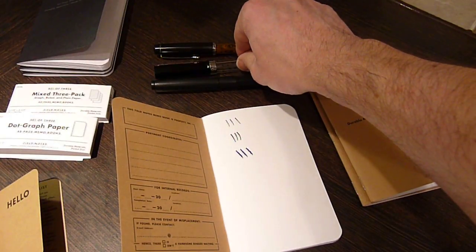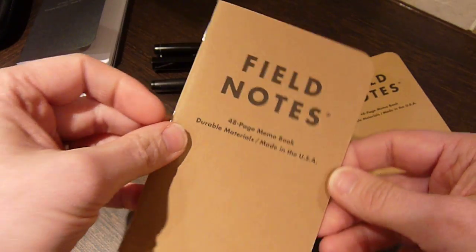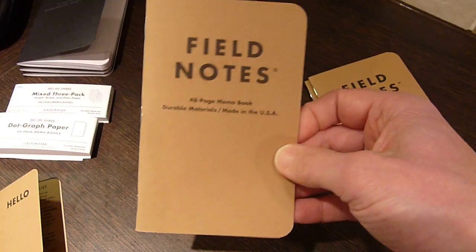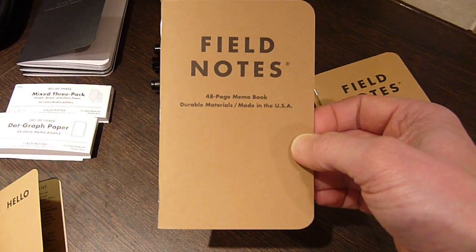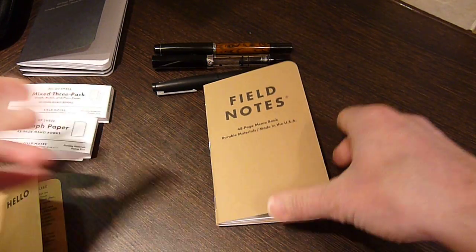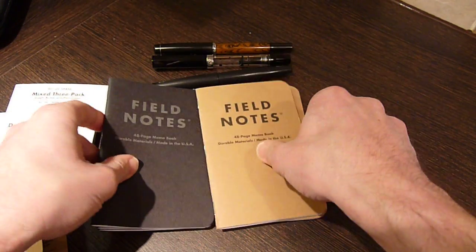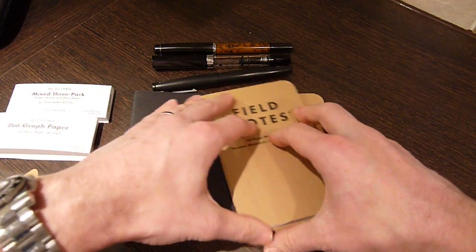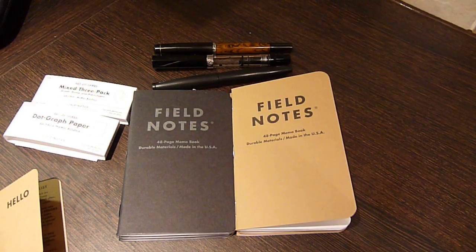Nice little notebooks, but not that easy to get in the UK, so do check out bureaudirect.co.uk — they carry a good range of these normally, along with a lot of other good stuff. There aren't many places in the UK where you can pick these up with ease, certainly not on the high street. I really like them and find them really useful — I carry one around and keep my notes for YouTube videos in it, just little observations to jot down day to day. If you're looking for a pocket notebook, you could do a lot worse.